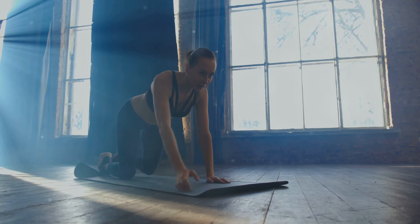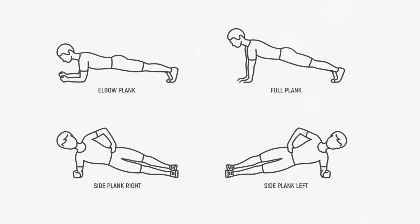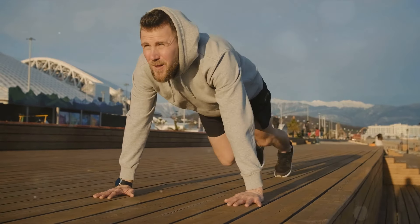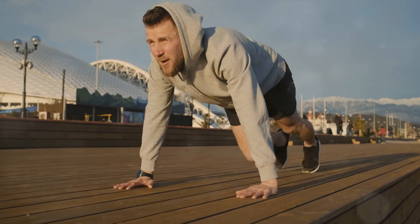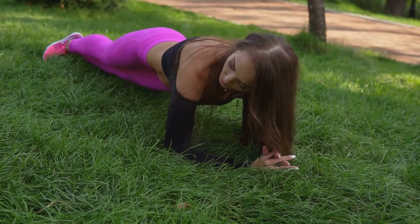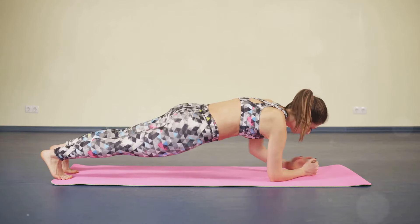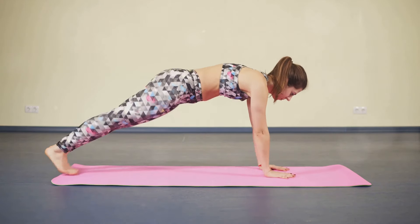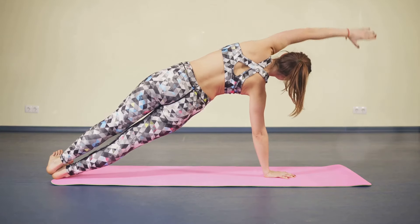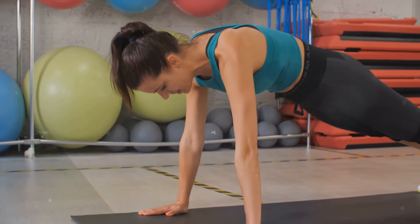Our third exercise is the plank — a classic but effective move. Planks are often overlooked due to their simplicity, but they are a powerhouse when it comes to strengthening your core muscles. To start the plank, find a comfortable spot on the floor — you may want to use a yoga mat or soft carpet to cushion your elbows. Begin by lying face down, then lift your body off the ground by supporting yourself on your elbows and toes. Your elbows should be directly under your shoulders, forming a straight line down your arm. Your feet should be hip-width apart and your toes curled under. Your body should form a straight line from the top of your head to your heels. Avoid lifting your hips too high or letting them sag toward the floor. Engage your core by pulling your belly button toward your spine.